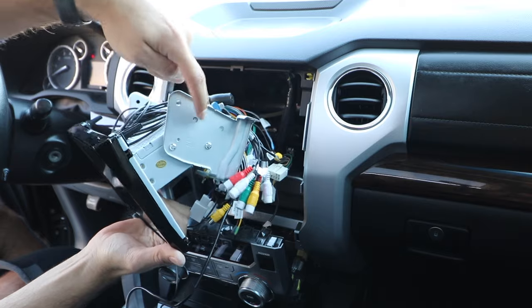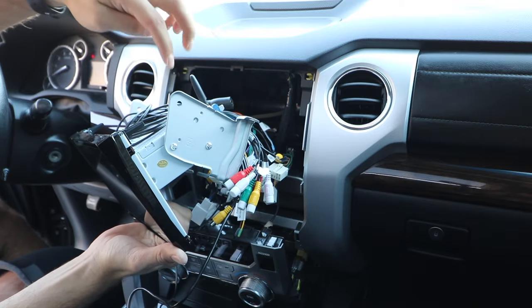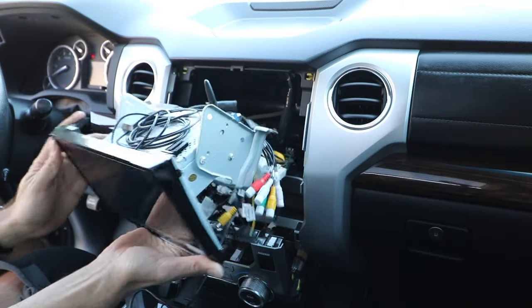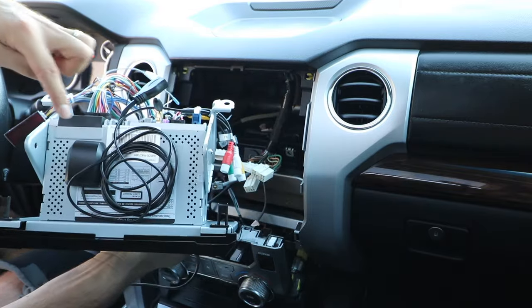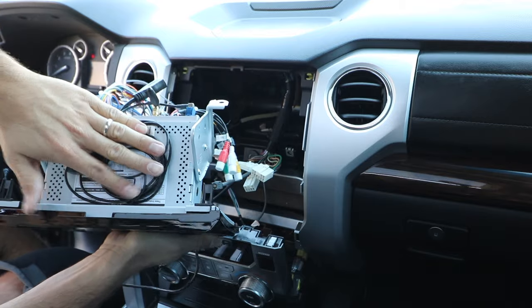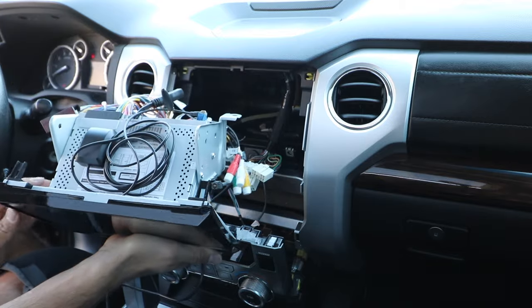One thing I did off camera was swap over these brackets from the old unit to the new. It self-aligns at its angle and then there's just two screws — pretty easy. The GPS unit I stuck to the top, away from the air vents, to try to get that out of the way when we install this in here.